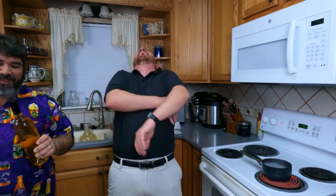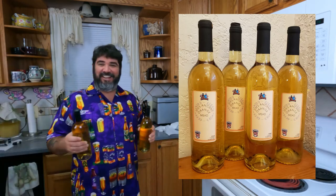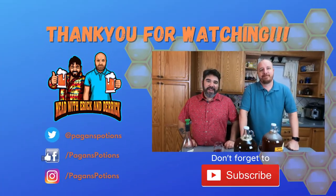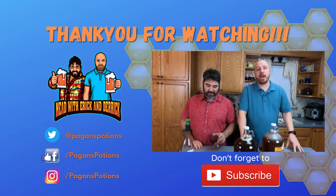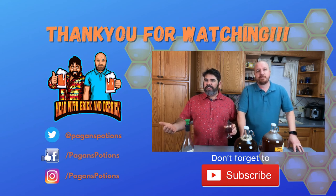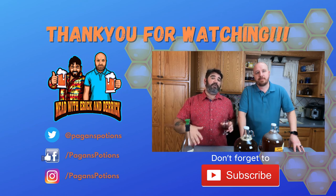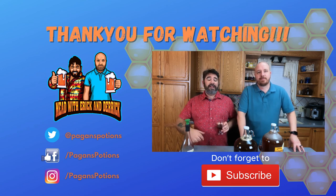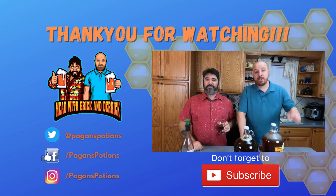The last thing is to give the bottles a rinse off, get the Star San off, let them dry, and have your wife make some labels for you. Thank you for watching Mead with Eric and Derek. We hope you have as much fun watching us as we have making this. Don't forget to hit the like button, subscribe, and hit the notification bell so you're notified each time we upload. Join the Discord where more than a thousand mead makers are always there to help you make better mead. Everything we talked about today is available at MoreBeer — links are in the description down below. See you next time.